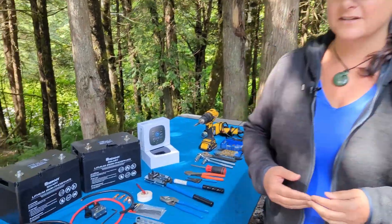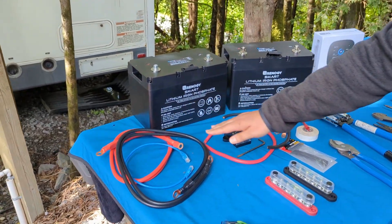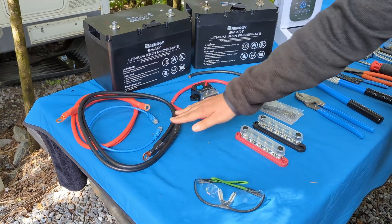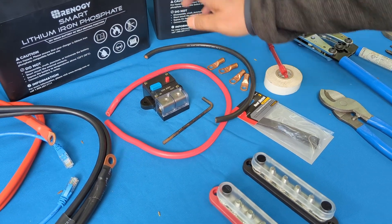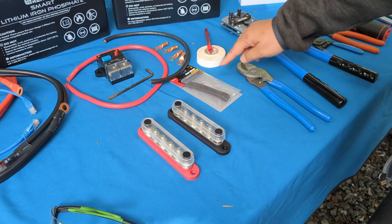Let's take just a minute to talk about the tools as well as the parts and pieces that you will need for this project. To connect the batteries in parallel, we've got negative and positive battery cables, as well as the communication wire between them, positive and negative wires, and the terminal ends, as well as a fuse/switch that will run from the batteries to the bus bars, and some heat shrink and tape.